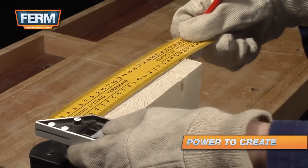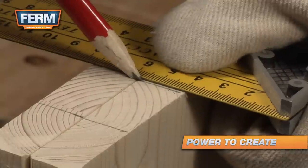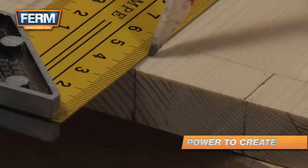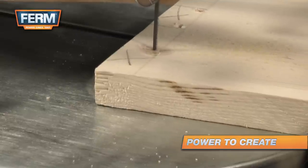First, measure and mark the depth of the cut by holding the top side to the workpiece. Measure out a three centimeter groove every three centimeters. Cut out the grooves with a scroll saw.